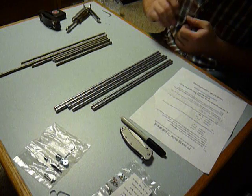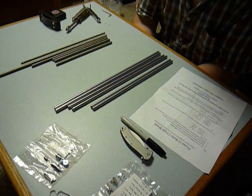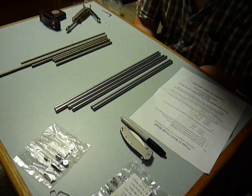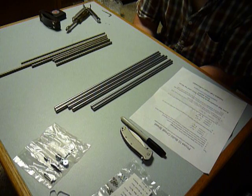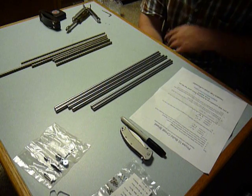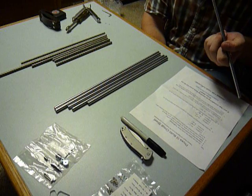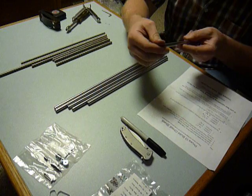I cut mine with an angle grinder with a cutoff disc — a little four-and-a-half inch DeWalt angle grinder. It seemed to do just fine getting through it. The chrome portion is a little harder, but once you get past that it goes pretty smoothly. Also do yourself a favor: take a file or that same grinder and finish your edges, just round them a bit so you don't cut yourself.